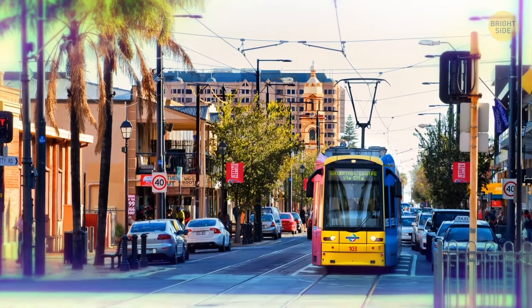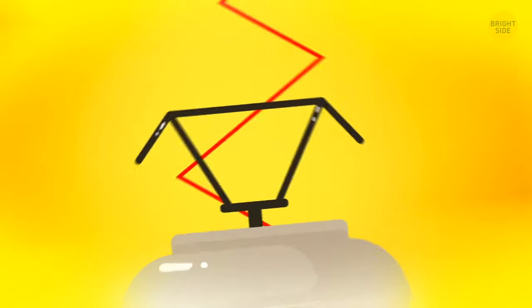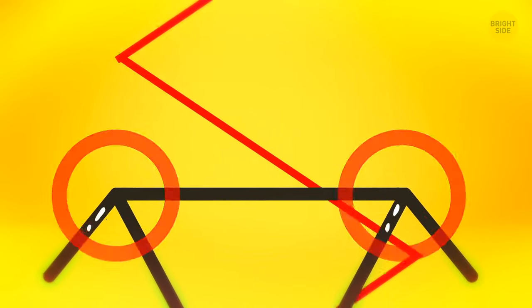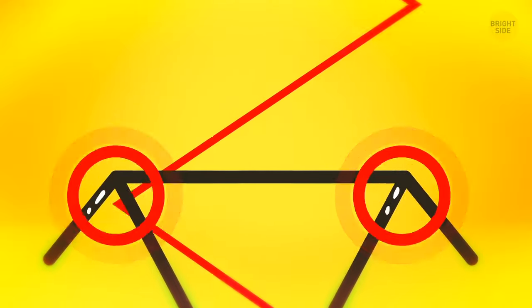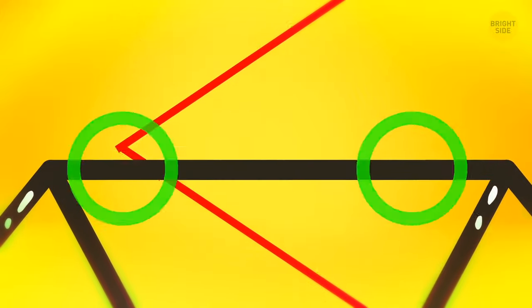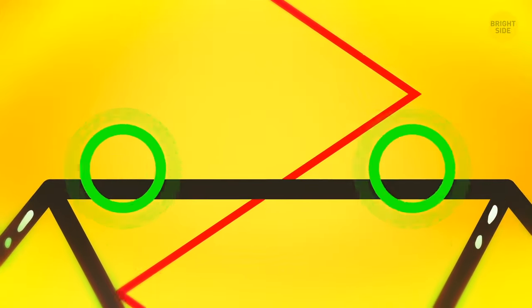Look closely at the overhead tram lines and you'll see the contact wires run in a zigzag path, not a straight line. It's made to extend the life of the current collector mounted on top of the tram. When a wire is laid with a small zigzag, the collector wears down evenly over the entire width of the runner.